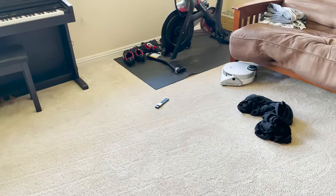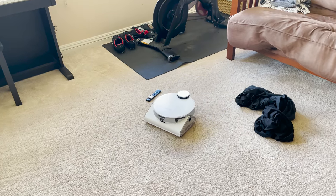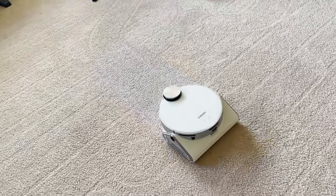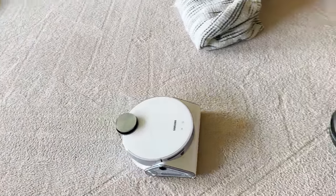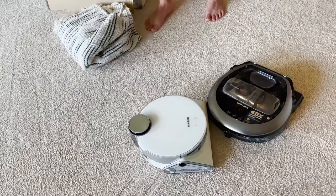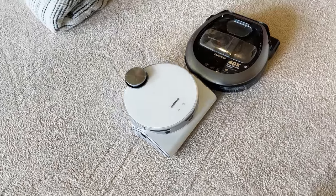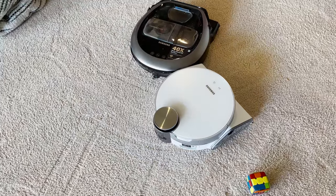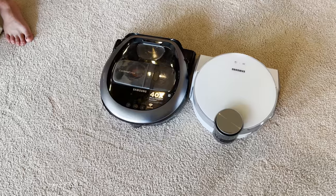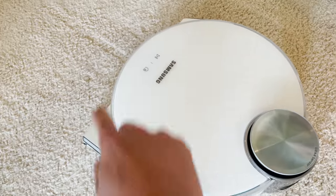JetBot has found its way out from under the couch. It's avoiding that remote control and recognizes that this area has all been vacuumed — trying to find somewhere else to vacuum. Actually, it's coming to attack the old PowerBot — almost collided. It's trying to give it a nudge, hoping it can bring it back to life. It's coming to play with the Rubik's Cube. Time for you to go home — let's see how you dump your stuff.